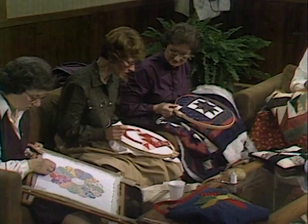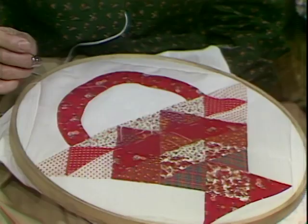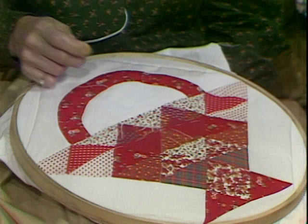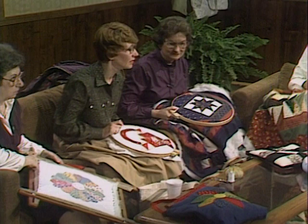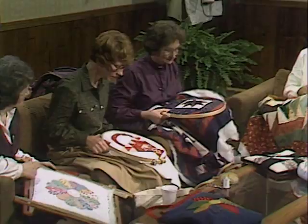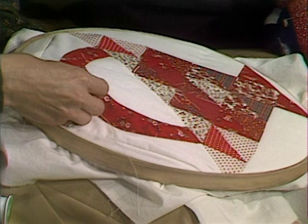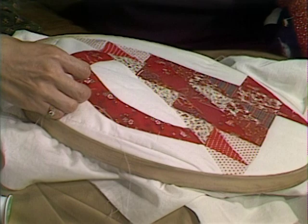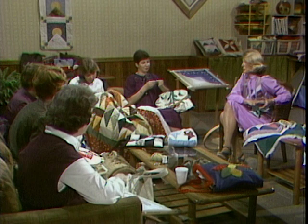Jerry, what are you working on? I'm working on a cherry basket, and it's going to be a pillow for my den in Christmas colors, red and green. I had made a schoolhouse pillow, and I felt I needed another pillow that was a picture, not a block pattern, so I chose the cherry basket. It's on the diagonal. I'm just more or less doing outline quilting — a quarter inch around the appliqued handle and the pieced blocks. You could almost go ahead and quilt some flowers coming out of that basket, or maybe some little cherries in the corner with stems and a little leaf hanging off.